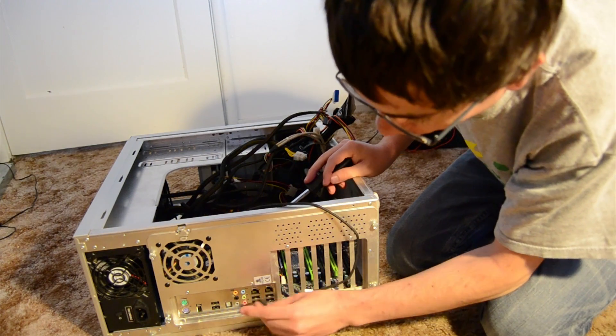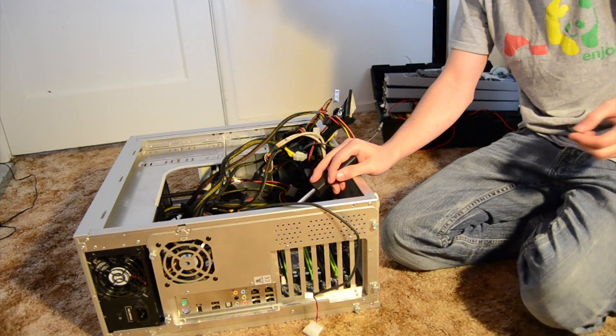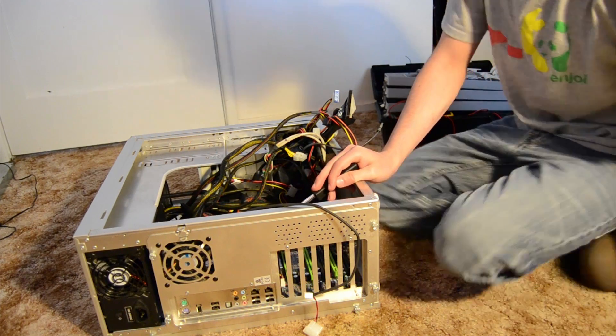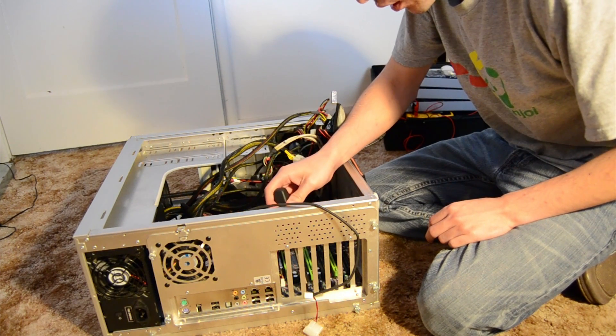Always make sure if anybody's got any small things in there, take that out. You might break it off when you go to take the motherboard out.